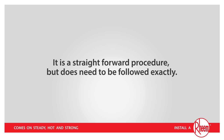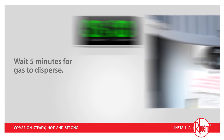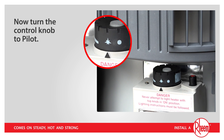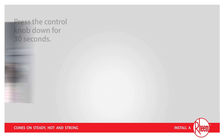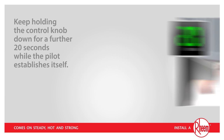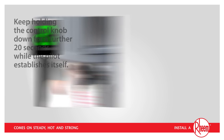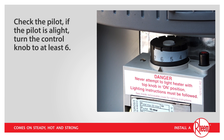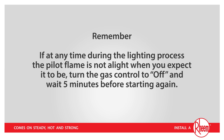As you can see, it's a straightforward procedure, but does need to be followed exactly. Turn the control knob to off. Wait 5 minutes for gas to disperse. Now turn the control knob to pilot. Press the control knob down for 30 seconds. Keep holding the control knob down and press the igniter repeatedly for 40 seconds. Keep holding the control knob down for a further 20 seconds while the pilot establishes itself. Check the pilot. If the pilot is alight, pull your face away and turn the control knob to at least 6. Remember, if at any time during the lighting process the pilot flame is not alight when you expect it to be, turn the gas control to off and wait 5 minutes before starting again.